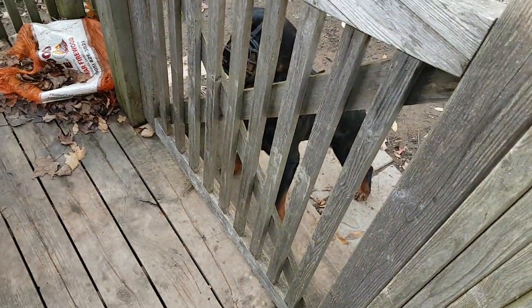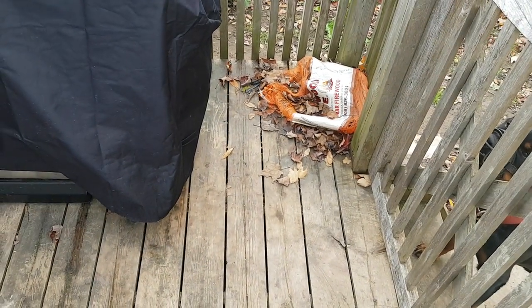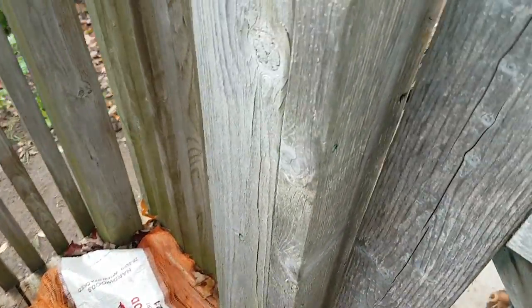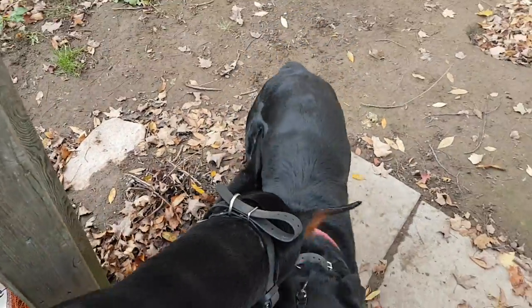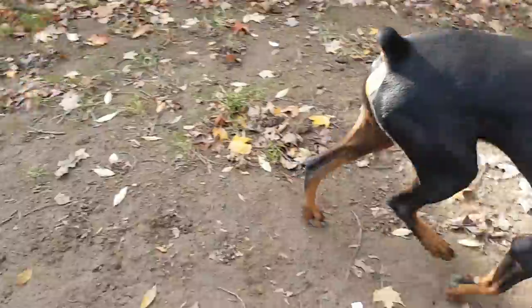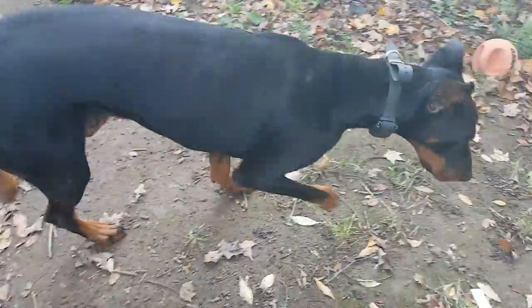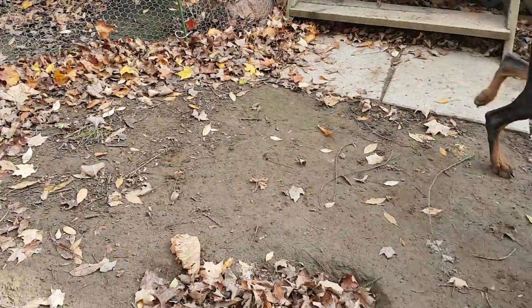They've had a chance to kind of sniff each other through the fence and there hasn't been any aggressive behavior at all. So we're going to go ahead, and I don't do this on leash because leash sets up the tone for a lot of aggravation. So I'm going to let them sniff and give them a little bit of space so if they want to sniff and stuff, they can.